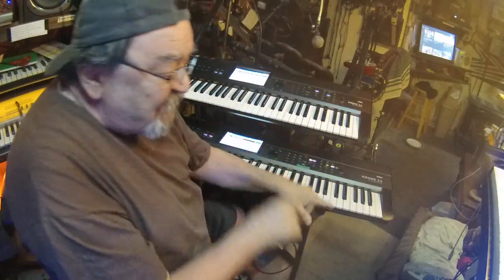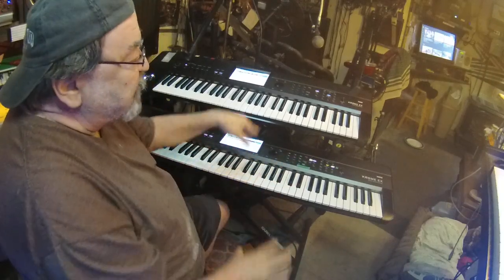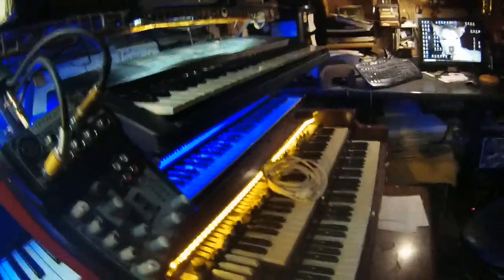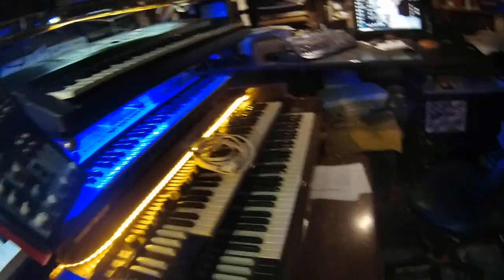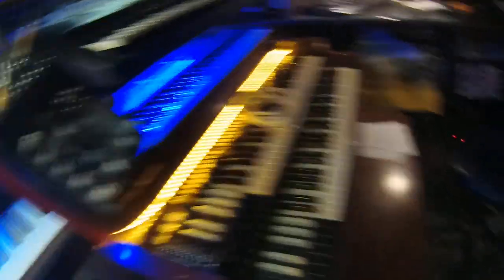I should be able to get those splits out of the VR-09, so I think it's going to be a really cool thing — because I am a B3 guy. Here's my baby: a nice 1962 B3. I love the drawbars, gotta have the drawbars.